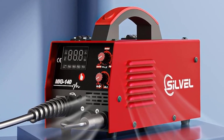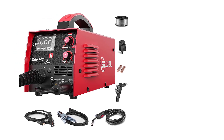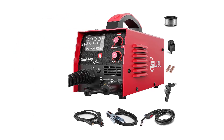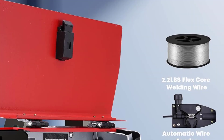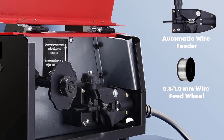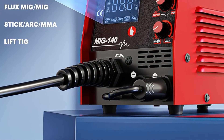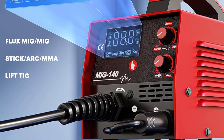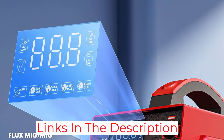The quality of the welding is top-notch, with a smooth and consistent finish that looks professionally done. The welder is also incredibly portable, allowing you to take it wherever you need to go. The lightweight design and convenient carrying handle make it easy to move and set up quickly. The welder also comes with a variety of useful accessories, such as a welding mask, gloves, and chipping hammer, giving you everything you need to get started.